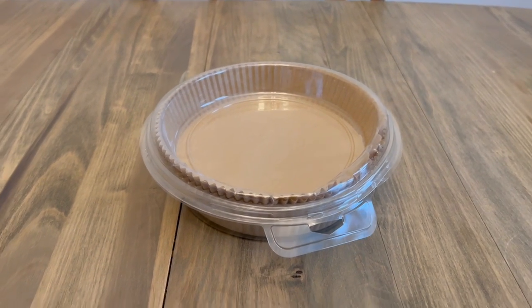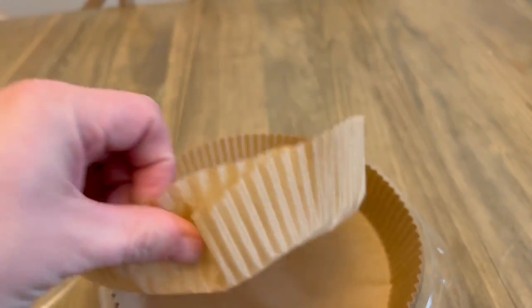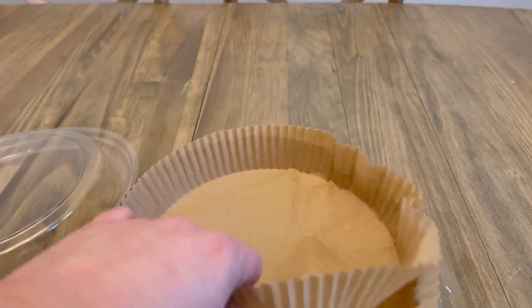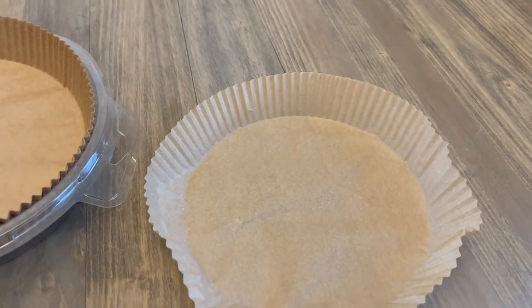We're constantly having to clean the air fryer because of all the grease and whatnot, so we found these air fryer liners. They're very thin — they're basically made of parchment paper — and they sit perfectly right into the bottom of the air fryer.